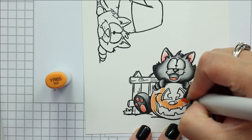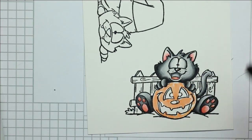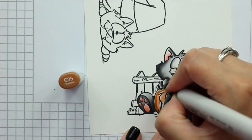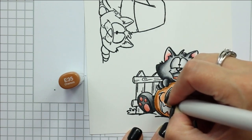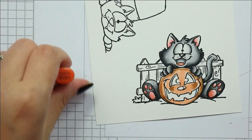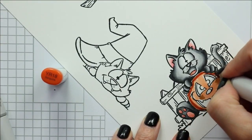I have the caps of the markers I'm using on screen for easy reference, but I will have a blog post where I share all of the color combinations I used — link down below. So while I color I will talk a little bit about this hop and the giveaway that is offered.